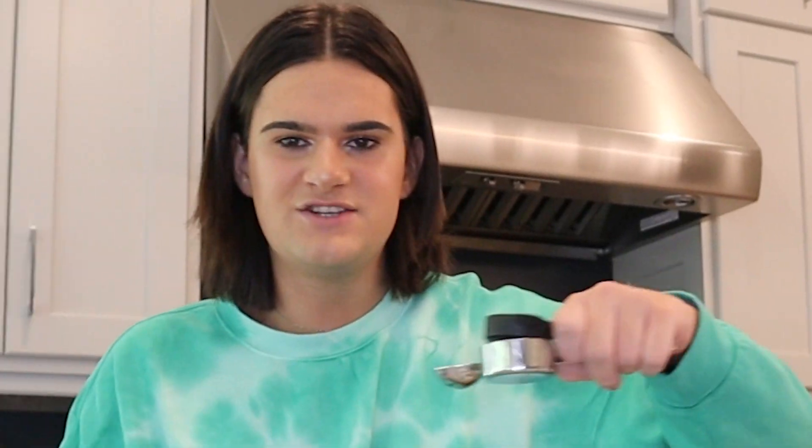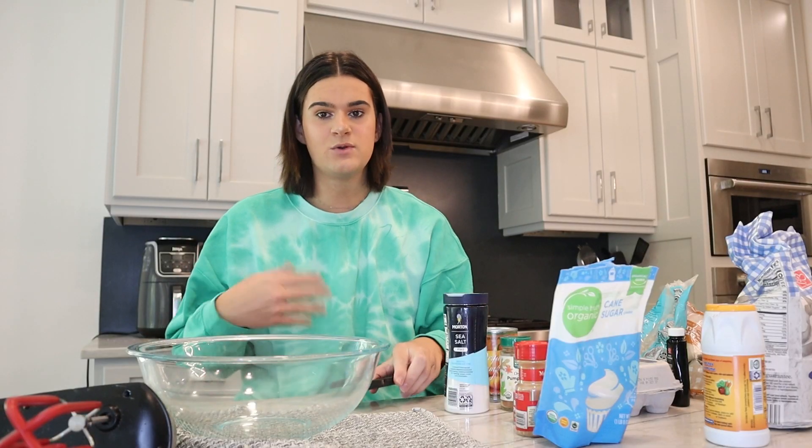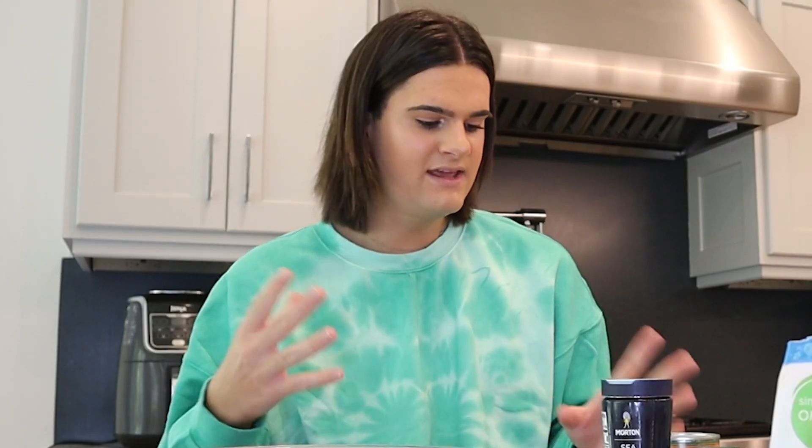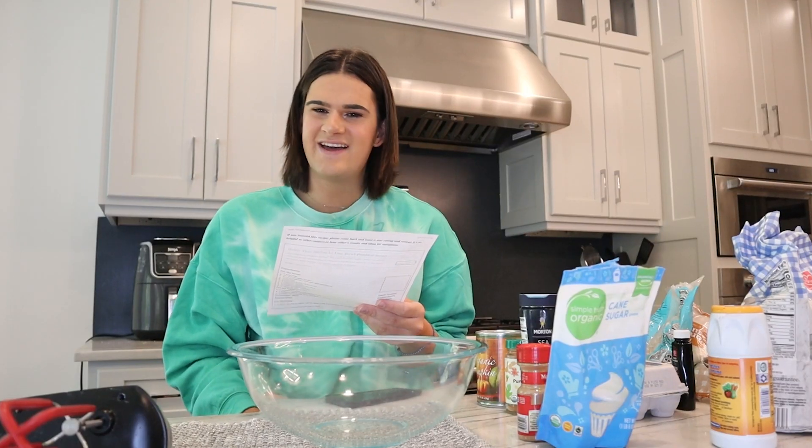So I literally just got all my ingredients out, even some of the measuring stuff, because I wanted to be prepared. If you've seen any of my other baking videos, the end product comes out good, but I can't say the same about the whole process — the process is usually chaotic. So I kind of want to make this not flop. Also, I feel like I have some sort of competition this time because I'm competing with Starbucks. I also just did not come up with any topics to talk about throughout this video, so we're just going to see what comes off the tongue.